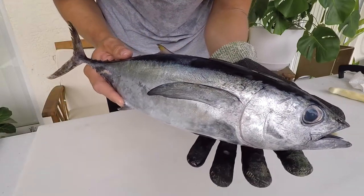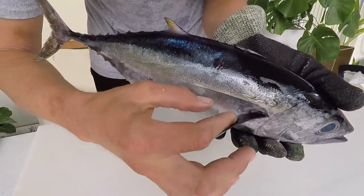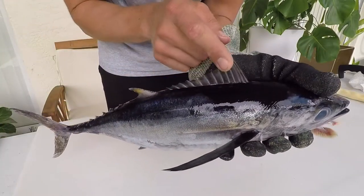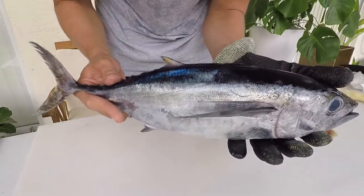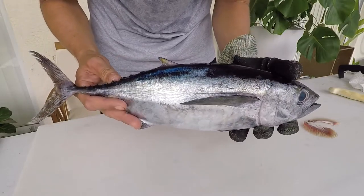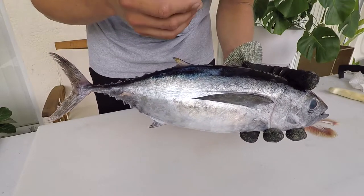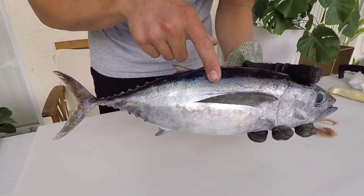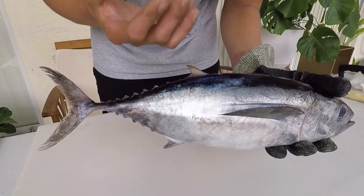These fish are super cool — everything about them is about speed. Their eyes are flush, their fins fold into a cool groove, and their dorsal fin actually folds and tucks in. These fish are bullets, and they have a fusiform, torpedo-like shape. Another way to distinguish this species from a yellowfin tuna is that they have a bronzish pattern on the sides, and the second dorsal fin will be a little bronzish rather than a brilliant yellow.